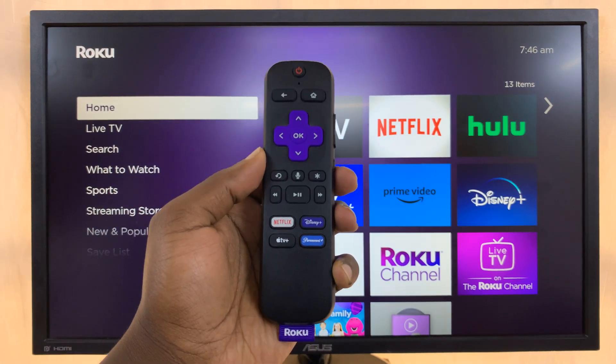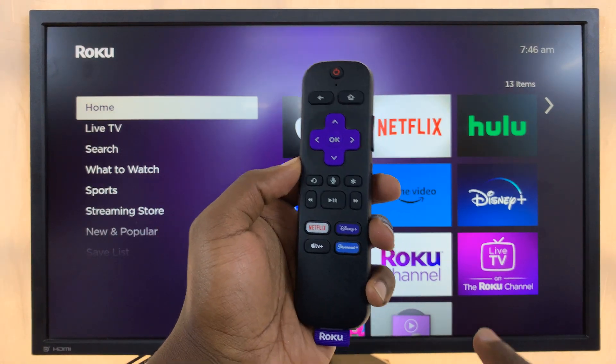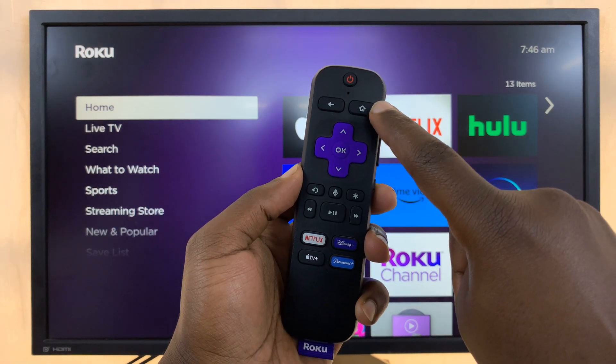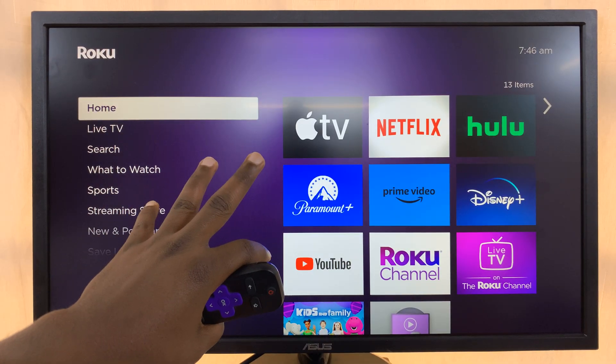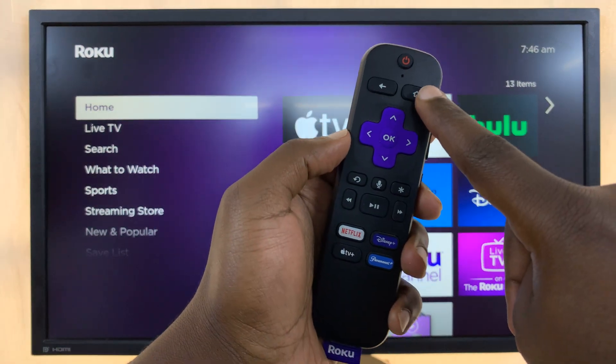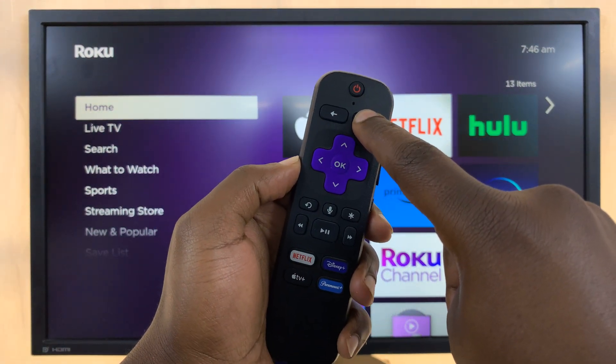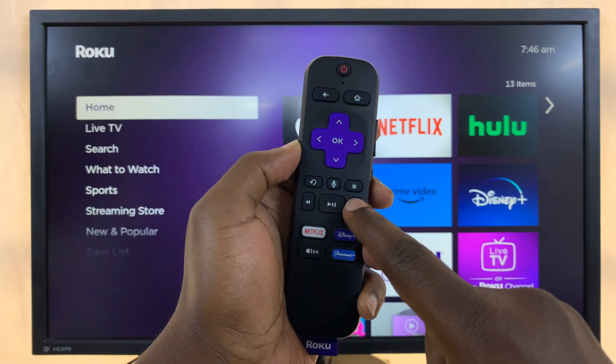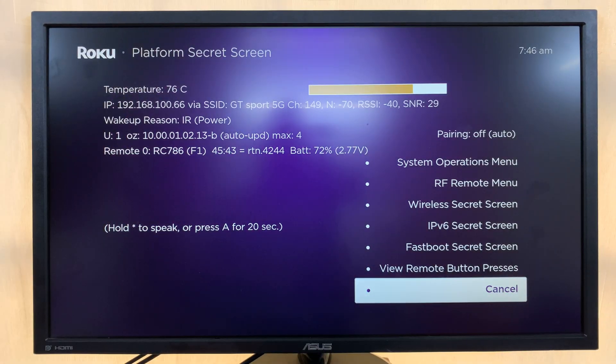Let's do it together. Here's the remote, here's my Roku TV. First, you have to be on the home screen. Then: one, two, three, four, five — Forward, Play/Pause, Rewind, Play/Pause, Forward — and as you can see, that opens the secret menu.